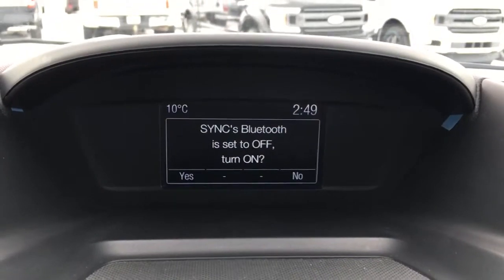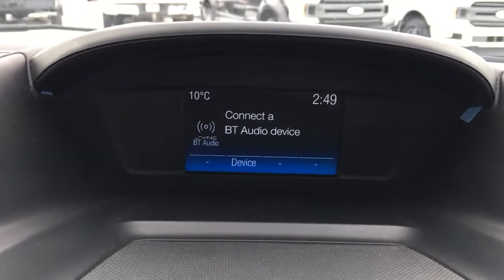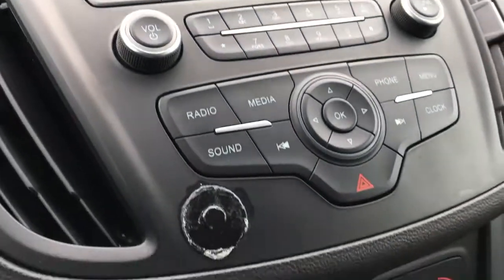Up top there's a display center with outside temperature display as well as a clock. When you kick it in reverse, it does have a backup cam. Down below that, we have media controls and climate controls.